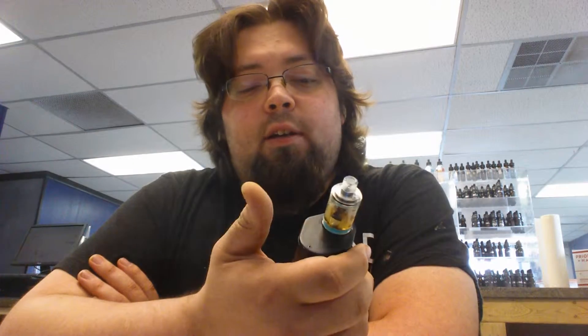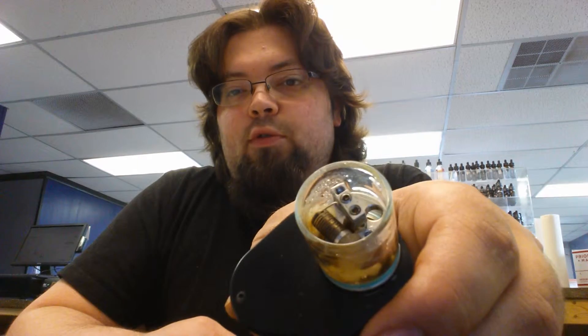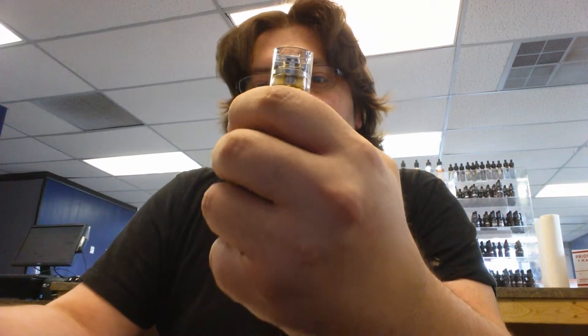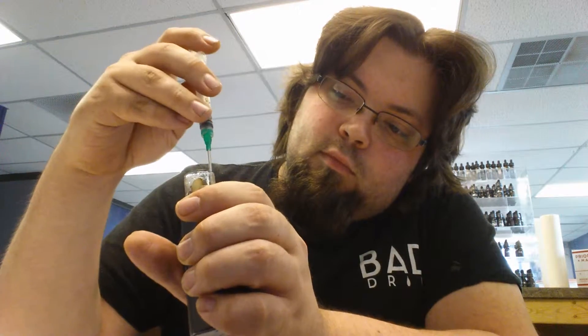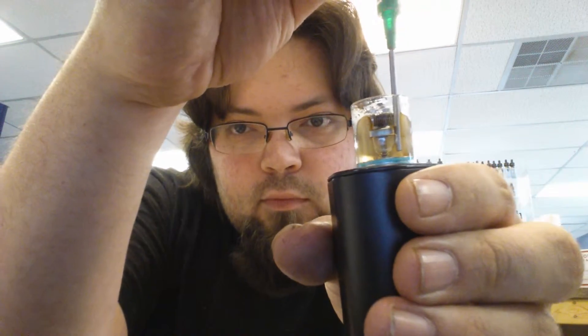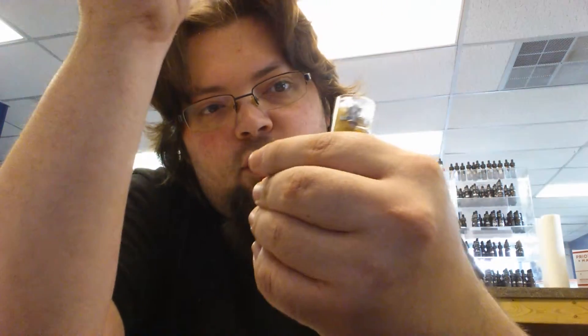So that's the Wismec Theorem, guys. Out of all honesty, if you've ever looked into a Jenny tank, or even if you just want a rebuildable tank, this thing is the way to go. There are actually a few other things I like about it: you can put dual vertical coils in there instead of the horizontal. The only con I've really come across is when you fill it or re-wick it — get down in there and make sure there's space for your juice. It just helps with wicking.